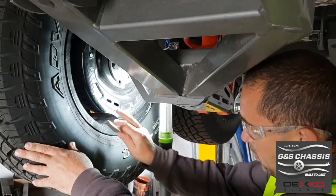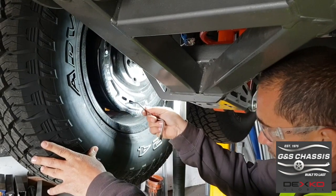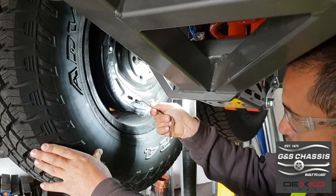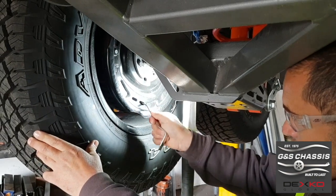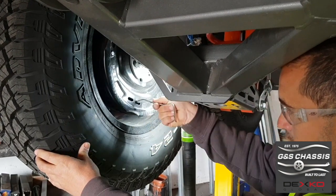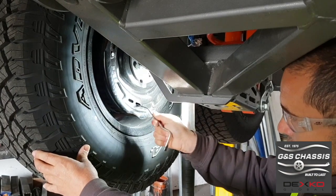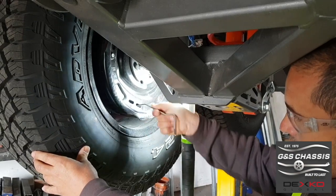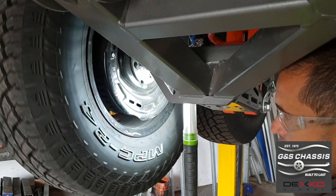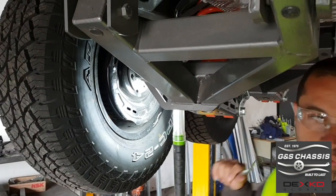To do a simple brake adjustment, there are two slots in the back of the backing plate. The second one lines up to the brake adjuster. Turn it in an upward position to fully apply the brake — you can see the brake is now fully applied. Then turn it in a downward position six clicks, and turn the wheel. That's pretty much as simple as a brake adjustment is. Don't forget to do the other three wheels.